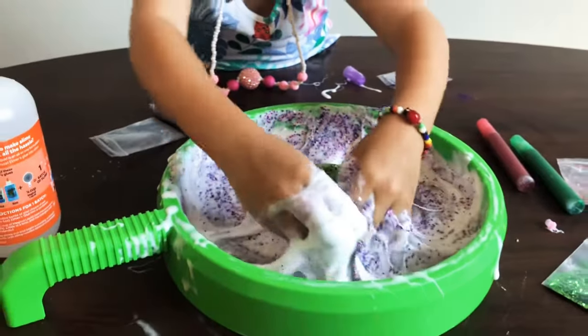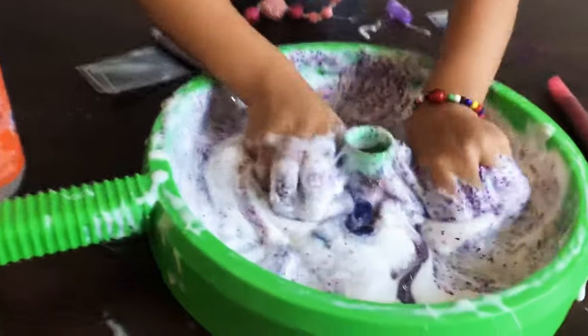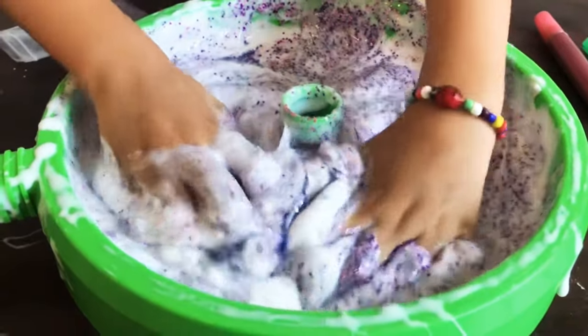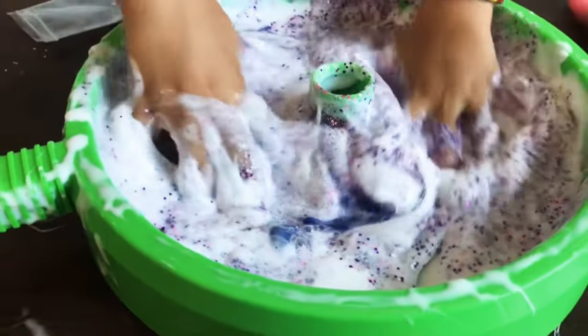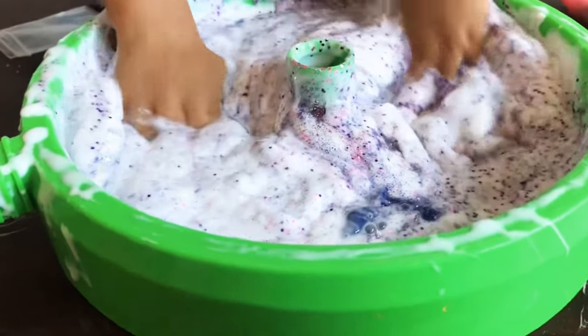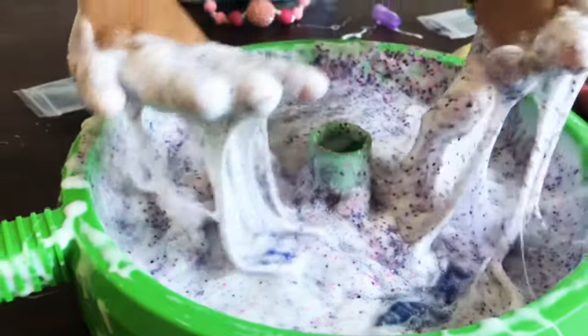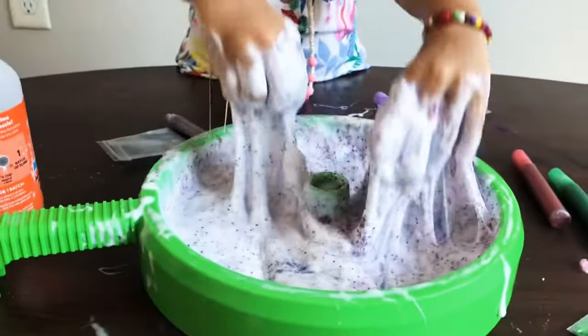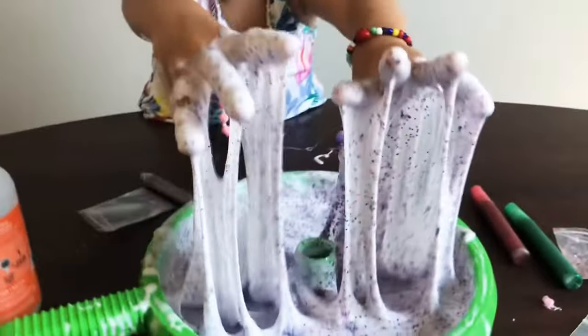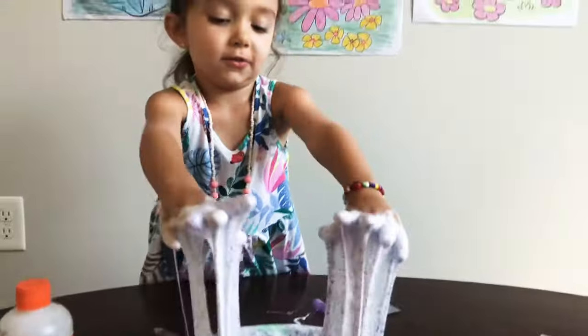Ted, is it beautiful for you? Yeah? This is the beautiful slime. And what I look like. This is beautiful. This is the slime with watermelon. My hands, my hands are sticky.